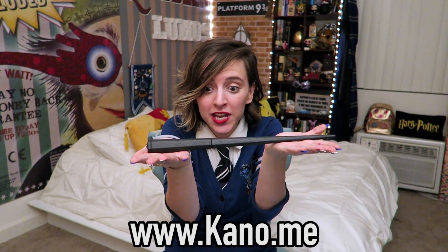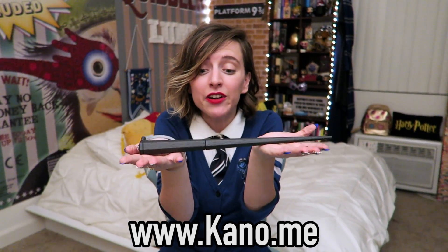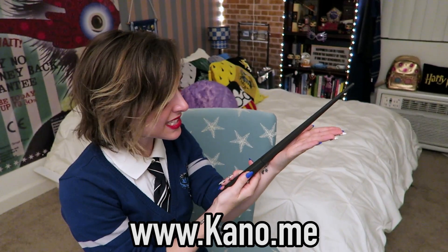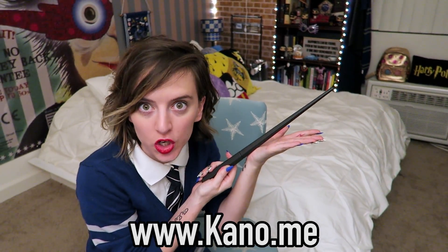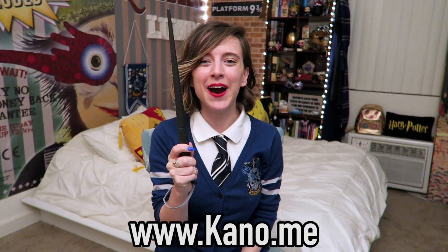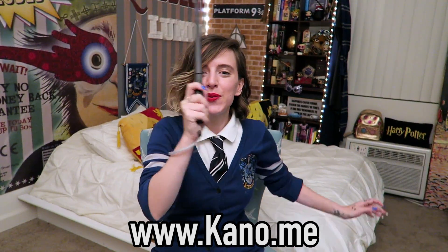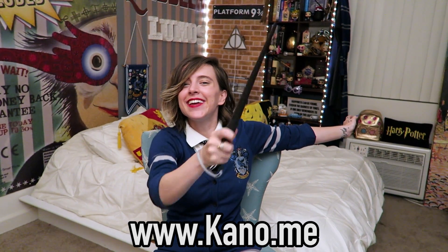The Harry Potter Kano Coding Kit is available for $99.99 at Kano.me and selected retailers. Guys, the Harry Potter Kano Coding Kit is the first ever Harry Potter related STEM product. It allows you to cast spells through the magic of coding. This product is a learning tool and you get to feel like you're actually a wizard. If you are interested in coding and love Harry Potter, this kit is just for you. For more information, check out the link in my description box below. Learn the magic of coding with Harry Potter and Kano. Happiness can be found even in the darkest of times, if one only remembers to turn on the light. Expecto Patronum!